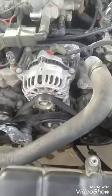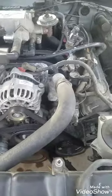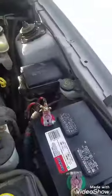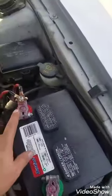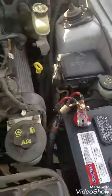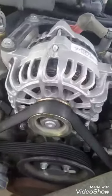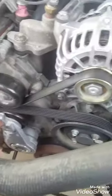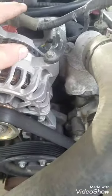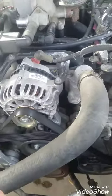To change the alternator on this 2004 Ford Mustang, I need to take off the positive terminal, then take off the belt — you can do that with this tensioner here — and then remove these four mounting bolts, take off this wire and this wire, and then we'll go get it bench tested.